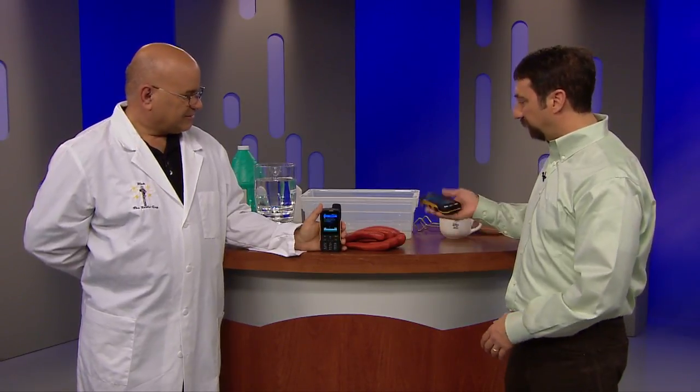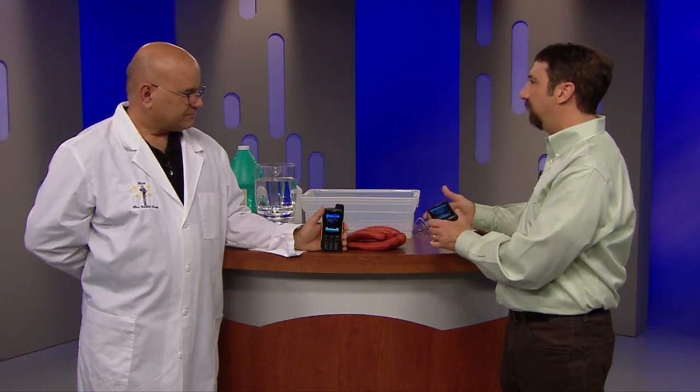Well, what does that mean, Dan? Well, it means you can throw it from 10 feet or more, you can submerge it underwater — you can do a lot of abuse to this phone.